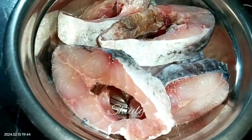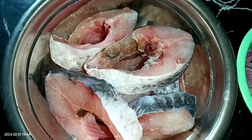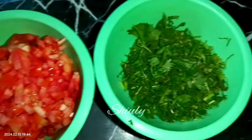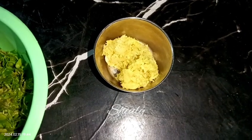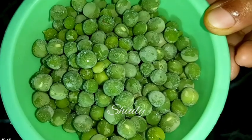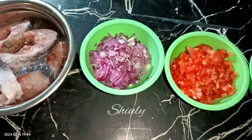Here I have taken about 750 grams of rooho fish. I washed them 5 to 6 times with some salt, very nicely and clearly, and drained the water nicely. I have taken 2 medium sized onions finely chopped, 2 medium sized tomatoes finely chopped, some fresh coriander leaves finely chopped, and 1 tablespoonful of crushed ginger garlic — you may take the paste instead. And about 1 cup of green peas, frozen, but you may take fresh ones. So these are the things we need to arrange, and the rest are already available in the kitchen.